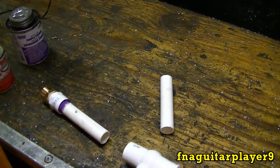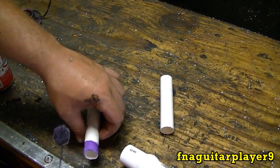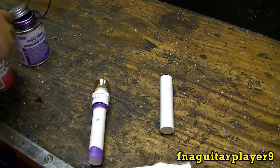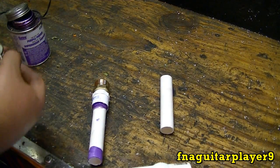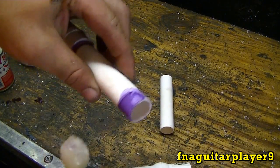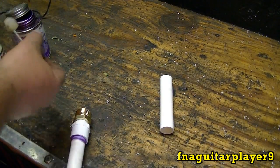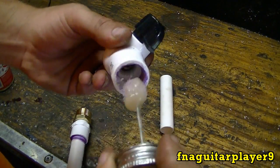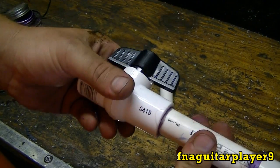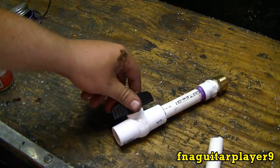Now we'll go ahead and get the valve on here and do the same thing. You can pretty much watch it dry — it dries kind of like a flat paint. You can see it lose the shine to it and you know it's dried. That's pretty much all you gotta do. I'll go ahead and get this one in there and start putting the rest of it together with glue.